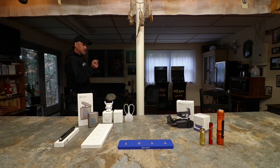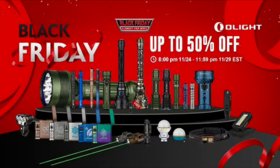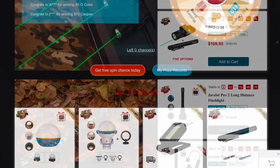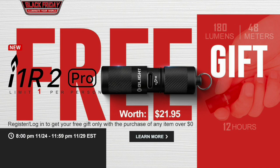Hey everybody, welcome to the 2021 Olight Black Friday flash sale video. Let's get the info out of the way before we begin. This flash sale runs from 8 p.m. November 24th to 11:59 p.m. November 29th, 2021. It's a huge sale — just go to olightstore.com. There's up to 50% off on a lot of items and 15% off sitewide, free shipping on anything $29 and above, and if you sign up and buy anything you'll get a free i1R2 Pro.